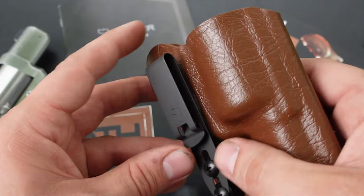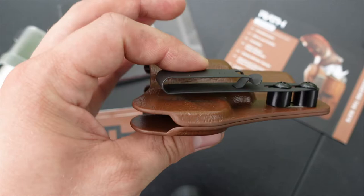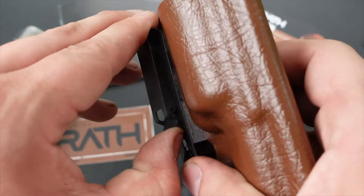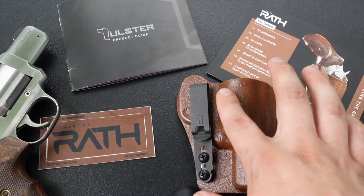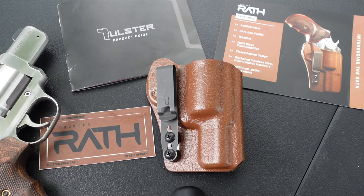The Rath features a retention clip and retention system. From experience wearing this and the Oath as well, once you put this thing on it is not coming off. You can yank and tug on it — it's not going anywhere. It may slide side to side but it won't pull off your belt loop. They also offer the Alias as an alternative clip that can be swapped out.